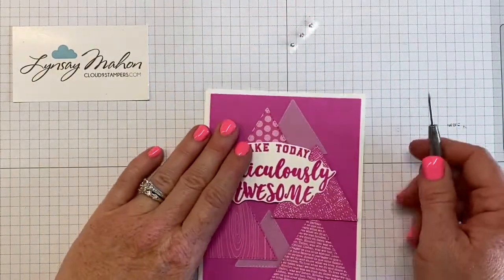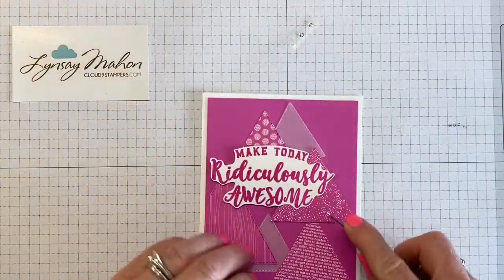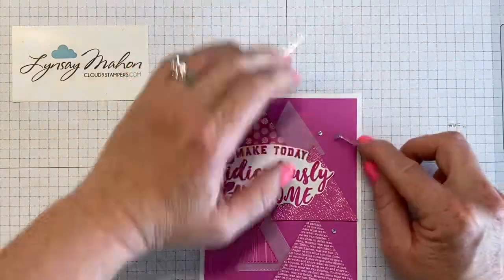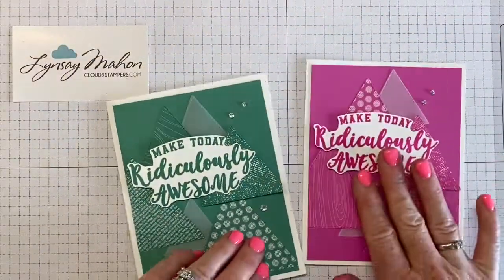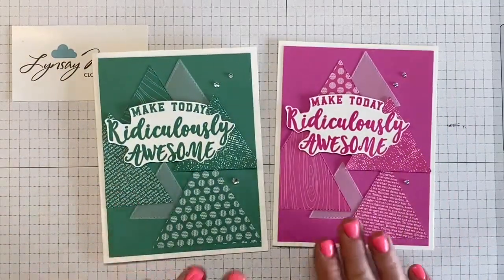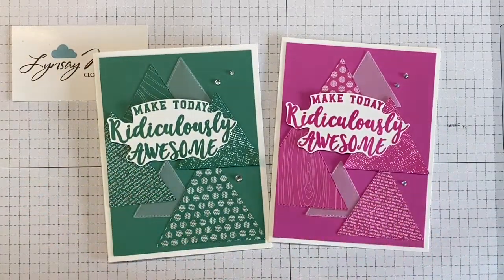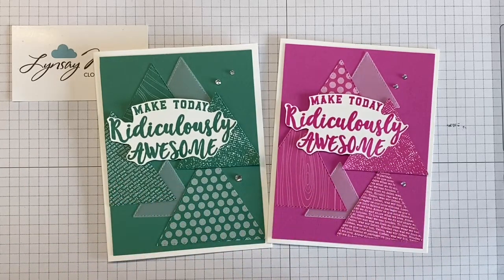The final step is to add our embellishments. I'm just using some rhinestones because I wanted to coordinate with any of the colors, so I'll pick those up and add them onto the card front. Here you can see two finished cards — they are the same design just different colors, and it's a great way to use up a stack of 6x6 in colors and try out your new favorites. Have fun!